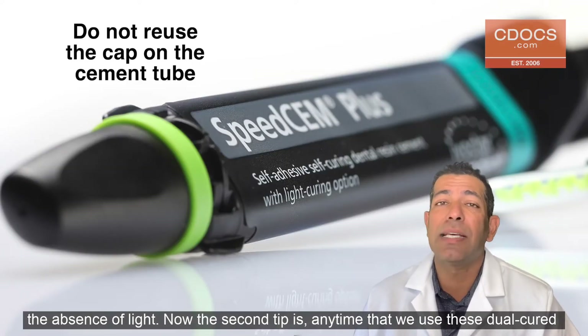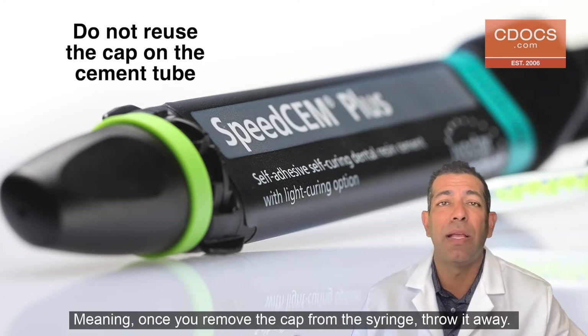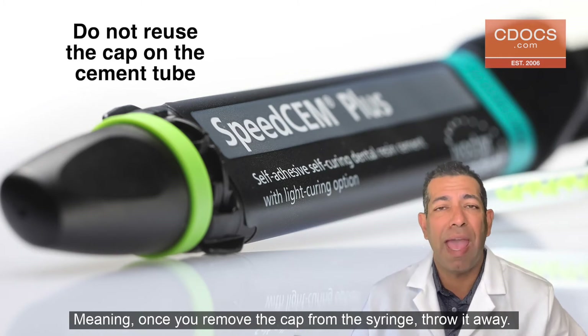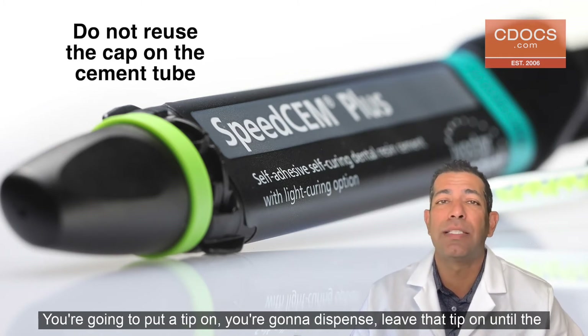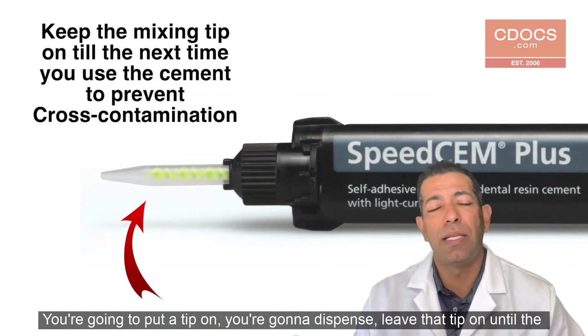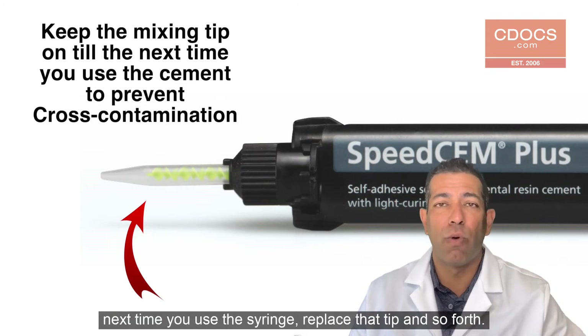Now, the second tip is: anytime that we use these dual cured cements, the cap is not the cap is not the cap. Meaning once you remove the cap from the syringe, throw it away. You're going to put a tip on, you're going to dispense, and leave that tip on until the next time you use the syringe, then replace that tip and so forth.